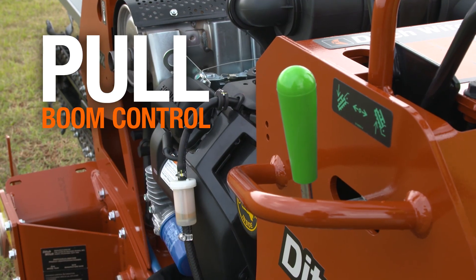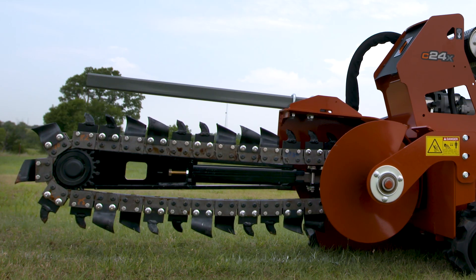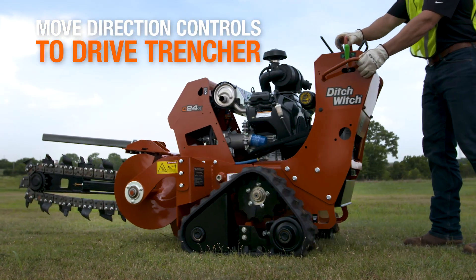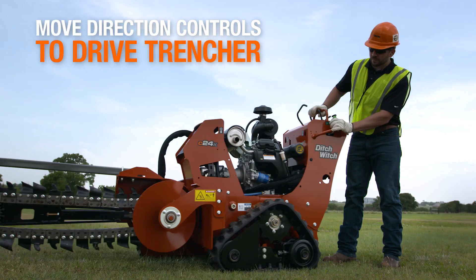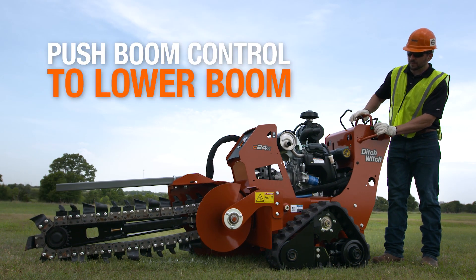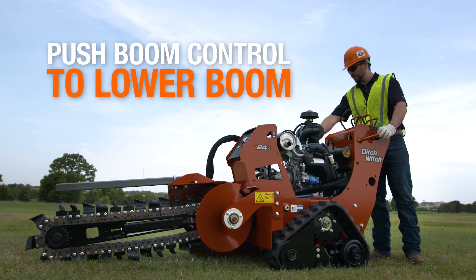Pull the boom control to raise the digging boom and keep the digging boom low. Move the direction controls to drive the trencher to the starting point of the planned trench. The trenching direction is toward the operator. Push the boom control to lower the boom to just above the ground.